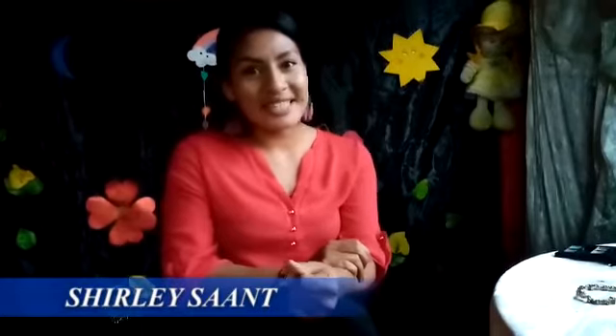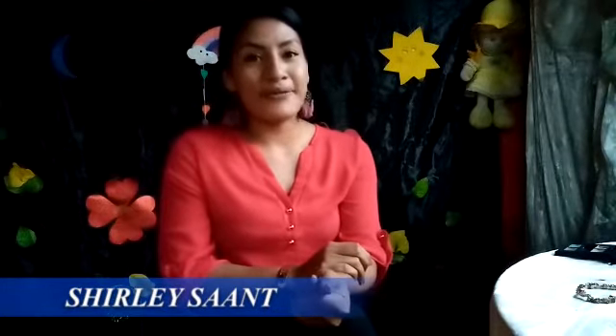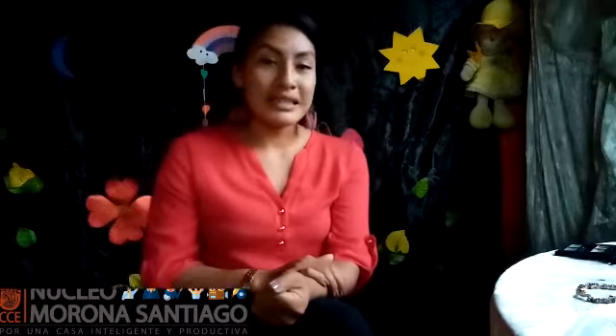Saludos cordiales para la Casa de la Cultura y para todas las personas que están viendo este video. Mi nombre es Shirley Zahn, me dedico a las artes escénicas y performance. Mi tema de propuesta es hacer unos cuentos basados en temas de salud, de vida diaria y vida social. Esto lo vamos a elaborar en una casita con materiales reciclados, y en los siguientes videos van a conocer el proceso, el desarrollo y el producto final para hacer una obra de teatro. Así vamos a crear un momento divertido y didáctico.